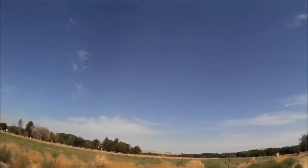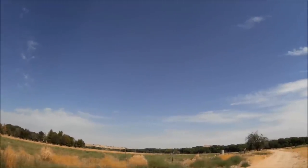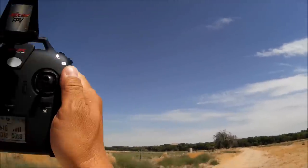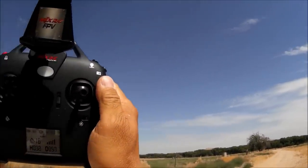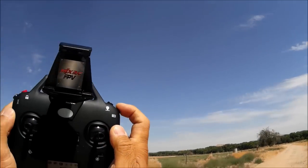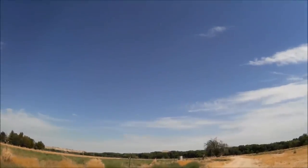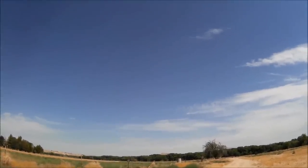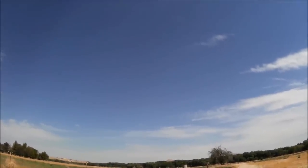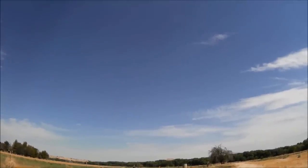The quadcopter is at a great distance — barely visible. It is now beeping. Uncertain if it's losing signal or the battery is getting low. It appears the battery is getting low, so the return to home should start triggering. The distance is estimated at around more than 100 meters, and video is still recording.